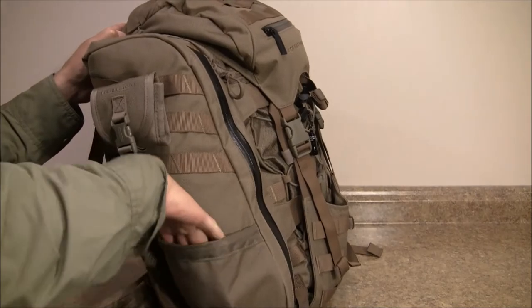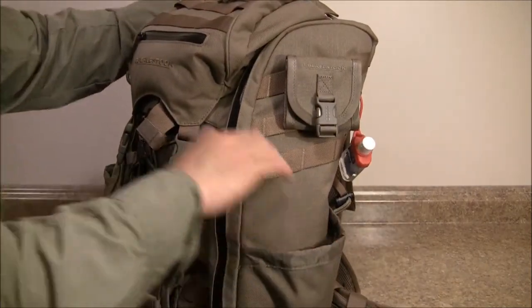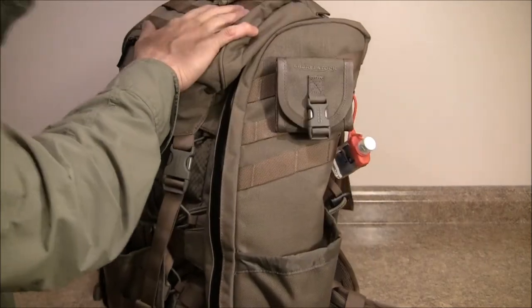Over here I'm going to put water — once I clear security I'll put a bottle of water on each side. This way I have fresh water with me as I'm going through the airport and on the plane as well.